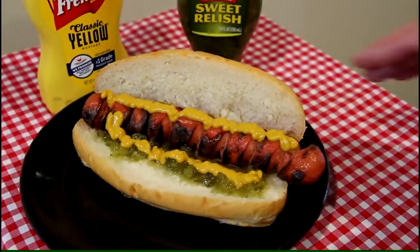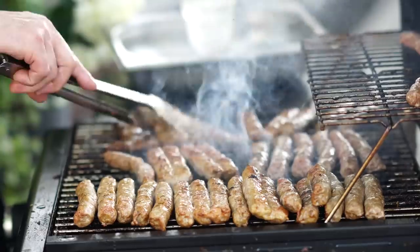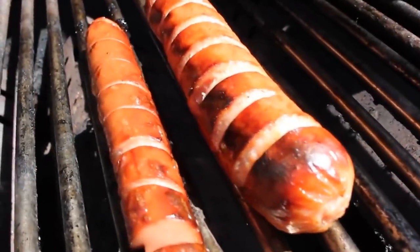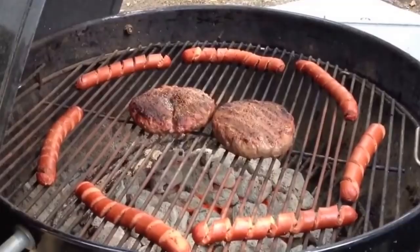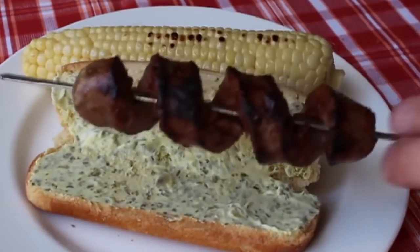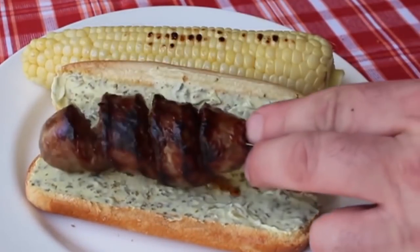Cutting hot dogs into spirals is a way to stand out at any barbecue, because the middle of the sausage is on display when cooked in a spiral shape. The heat should be the same throughout the hot dog. And don't worry — even with this spiral shape, it'll still fit into a long, tasty bun.